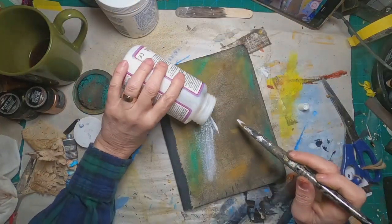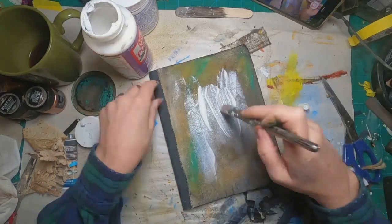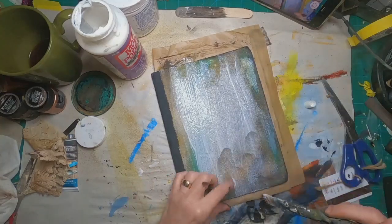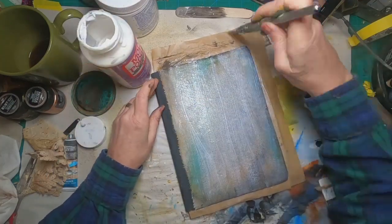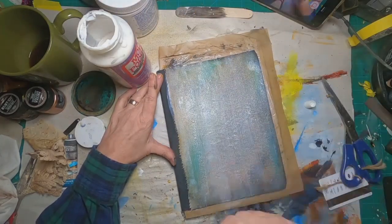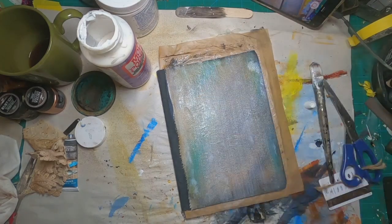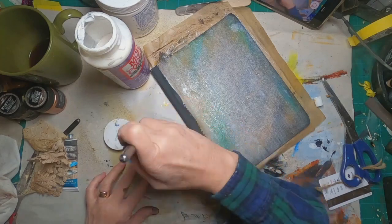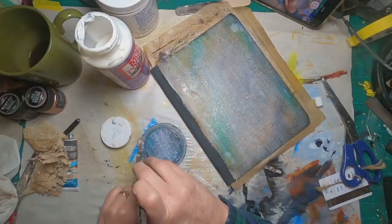Now to kind of preserve this cover, I'm going to cover the whole thing in a coat of Mod Podge hard coat. I'm doing that front and back, so I'm going to let this front sit and dry, and once it is dry, I will flip the book over and do the same thing on the back. I'm also going to give the mason jar lid a nice coat of that hard coat as well.